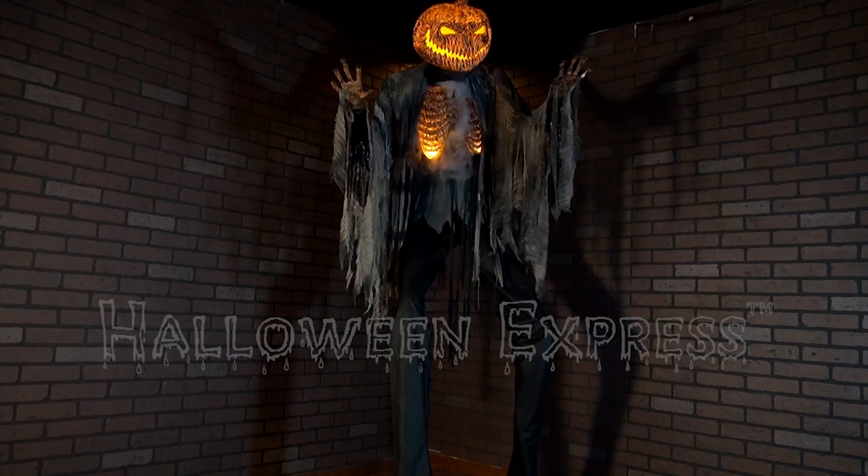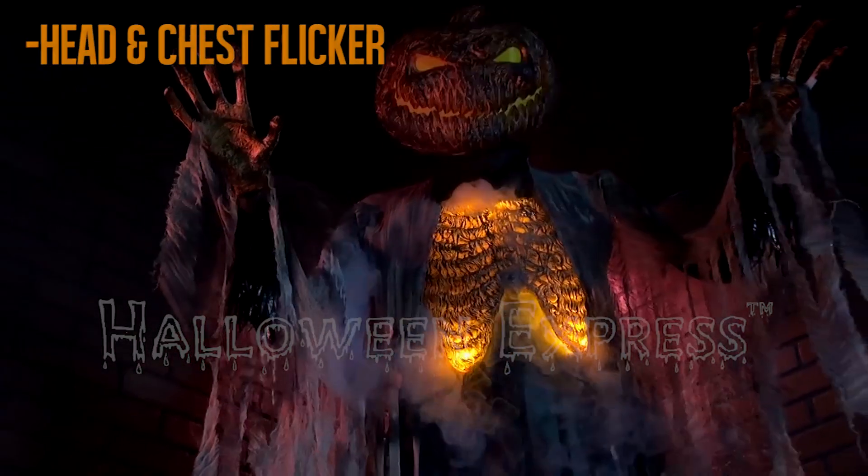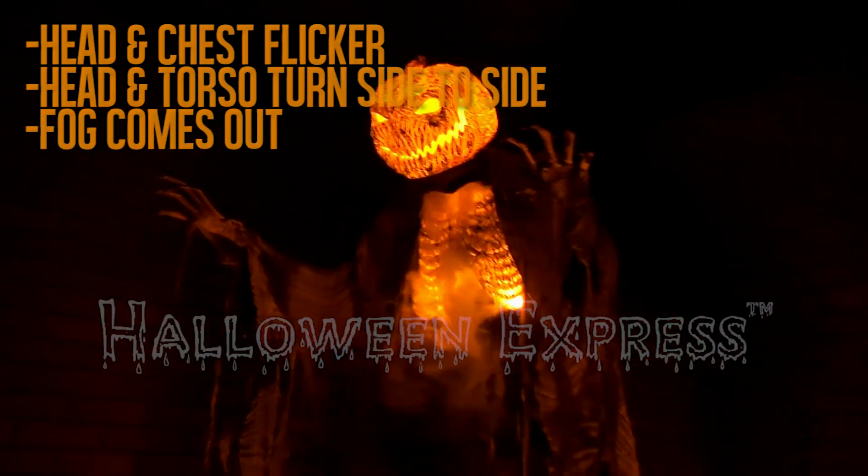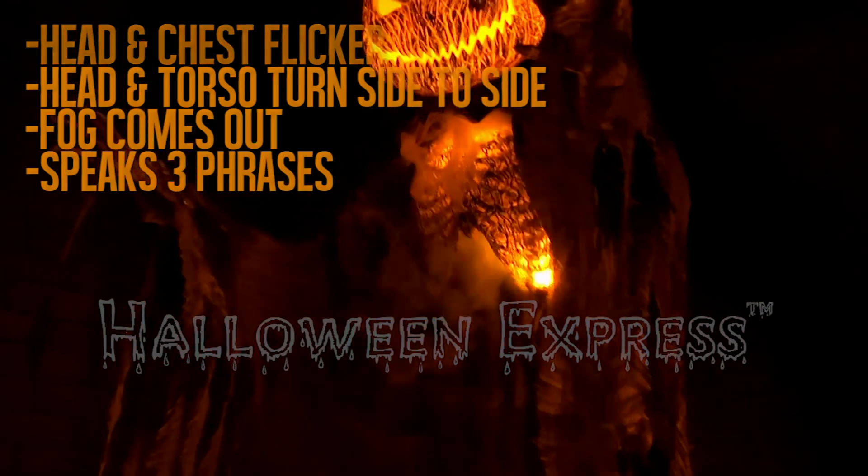Once activated, the Scarecrow's head and chest will flicker like they are burning from within as his head and torso turn from side to side. Fog will seep out of the Scarecrow as he speaks one of three spine-chilling phrases.